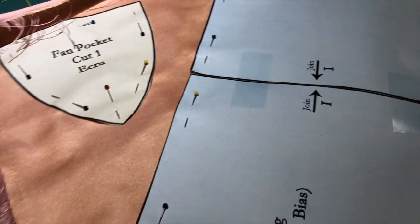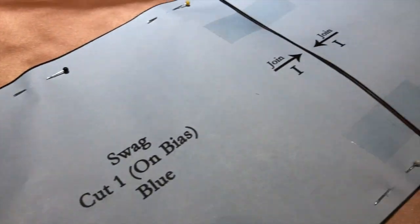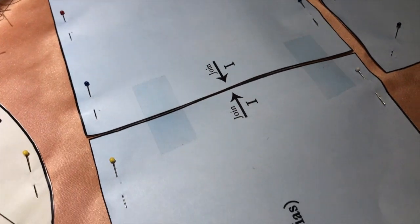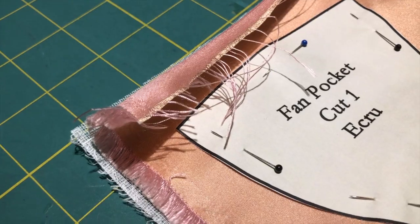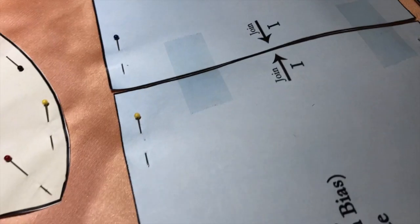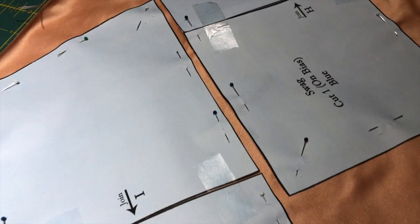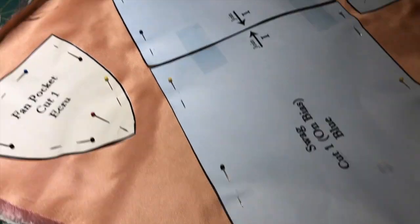We're back and we're going to do the next step — preparing the swag. This is a piece that wraps around the front to the side. It is lined with tarlatan, just like the original, and that's very necessary. The fan pocket piece in this section does not get tarlatan. The swag is cut on the bias — if you try to cut it on the straight, it will not wrap the way you want.